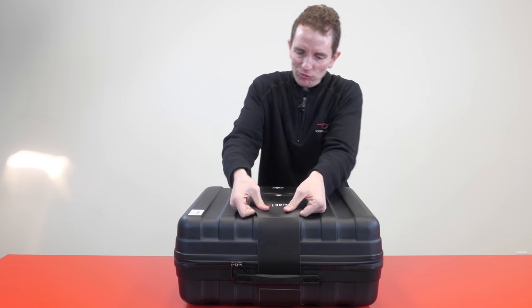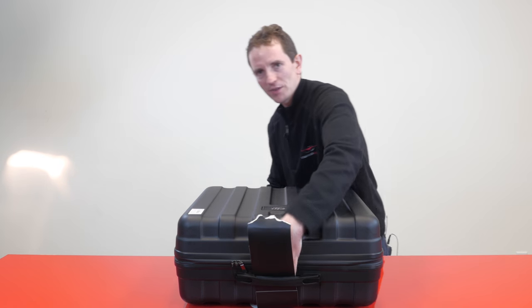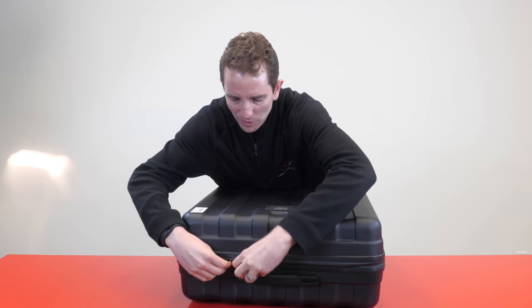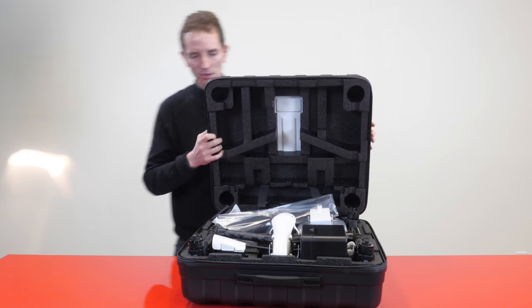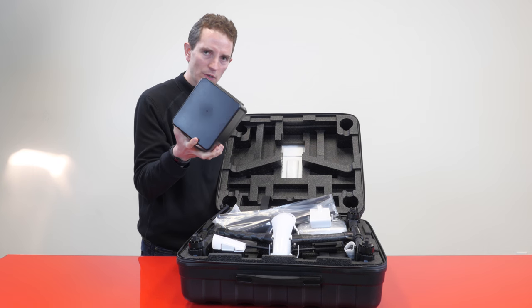First we're going to rip off this seal — this is a safety security seal so you can tell when the Inspire One case has been opened. This is brand new; we should be one of the first to have these in the whole country. Go ahead and open it up — it should look very similar to the Inspire One you're used to. The biggest difference is this brand new huge camera.